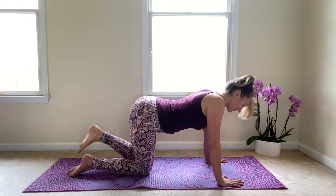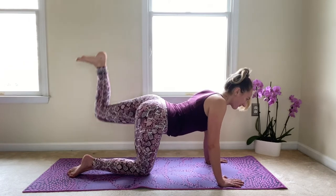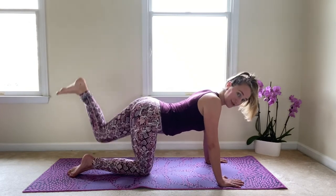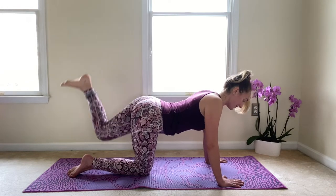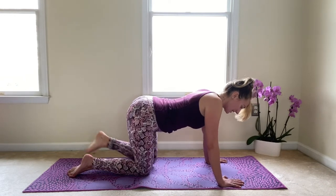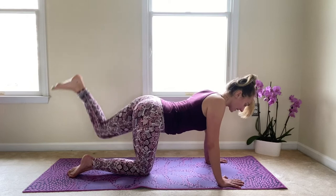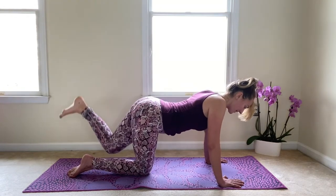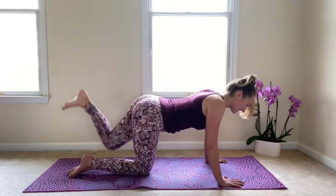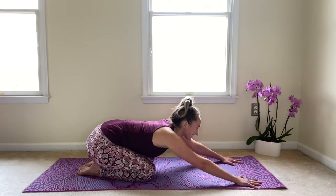Then we'll bring that knee down and kick up. Bring it down, kick up. Nice flex through that foot. Bring that belly button in towards the base of the spine, staying super engaged through the core. I am feeling this! Kick up, bring it down. Let's just take a few more — use your breath to help you. We're here for five, exhale, inhale, and four, last three, last two, kick it up, last one.